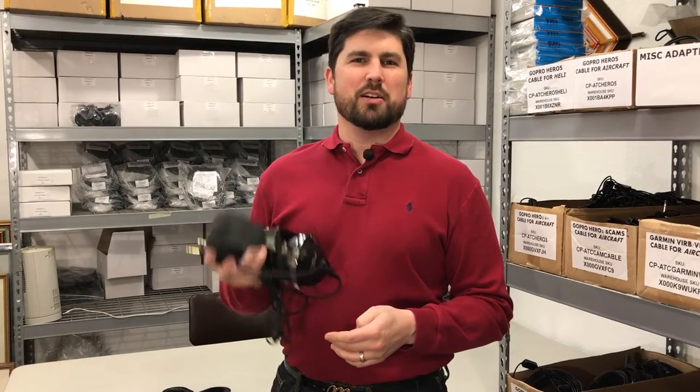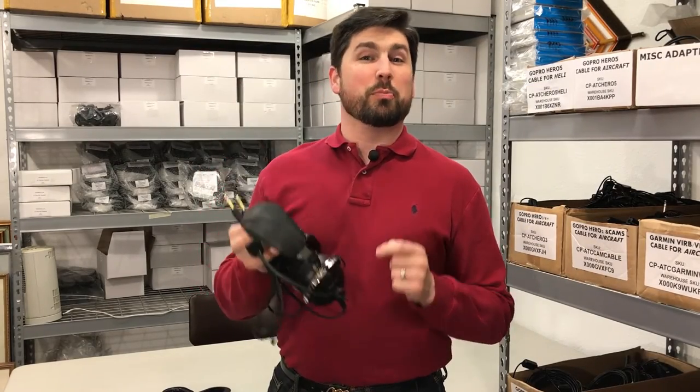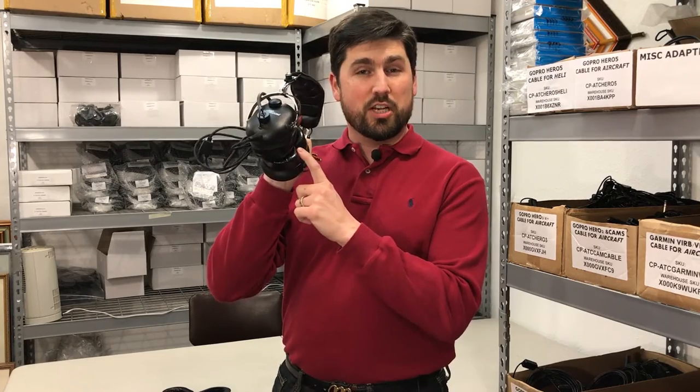Hi, I'm Brendan with crazedpilot.com aircraft and pilot gear. Today we're gonna go over the proper technique for installing your gel ear seals on your aviation headset.